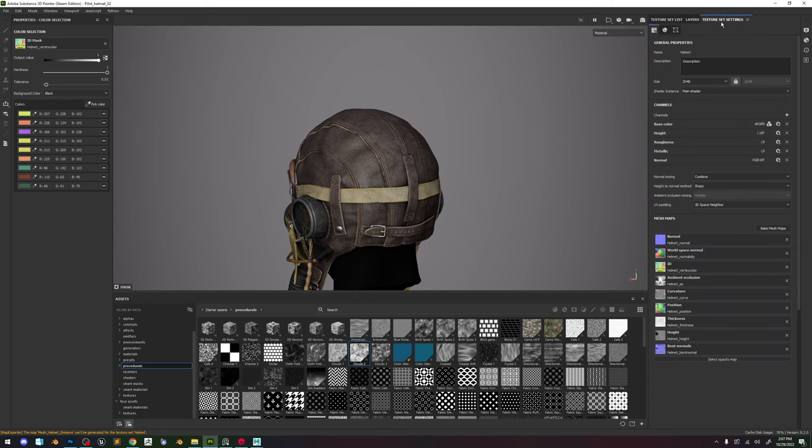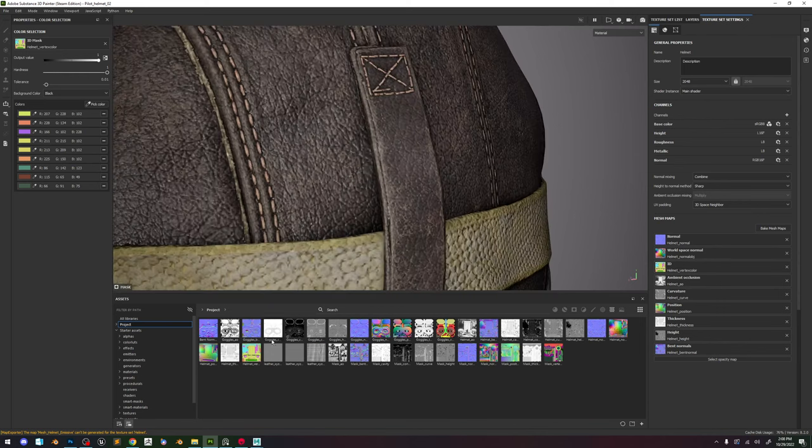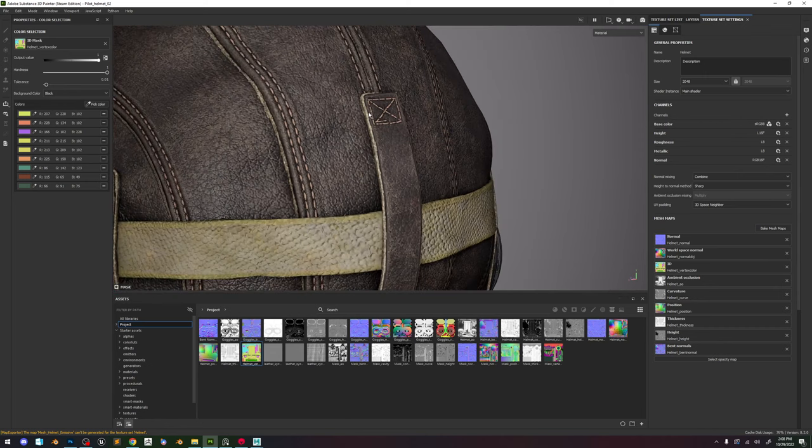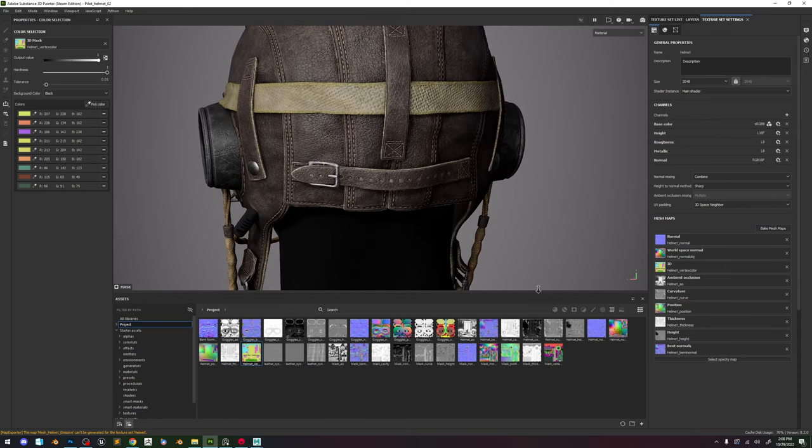Now all we need to do is go to Texture Set Settings and go to our project — take the helmet vertex color. Take a close look at the corner — now we can say Reload. Now if we take a look in the corner, we have the ID that we just painted. All we need to do is take this and drag in the ID and everything's going to reload. After it's done reloading our stuff will pop up — now it's fixed, that's looking pretty nice.